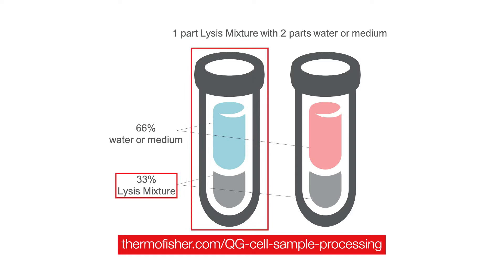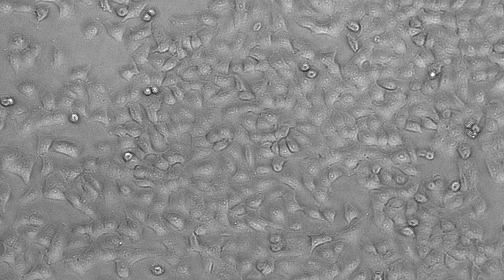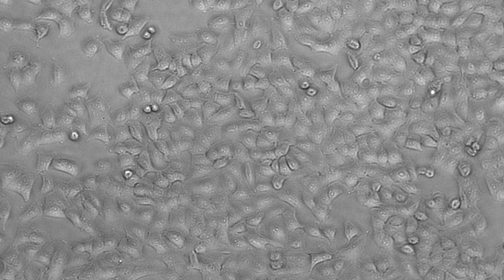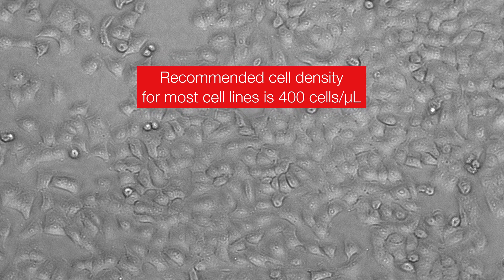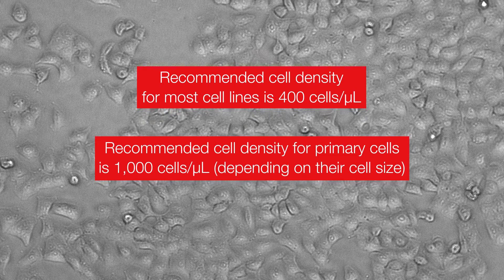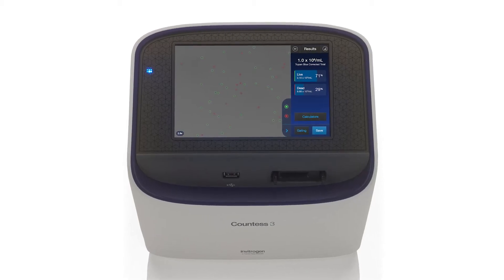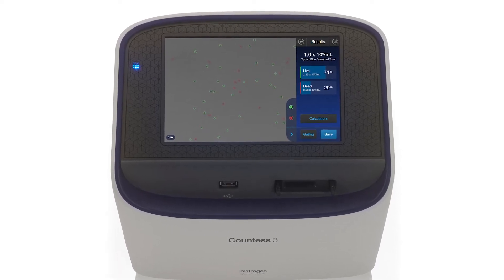An important consideration when preparing cell lysates for QuantaGene assays is cell concentration. For most transformed cell lines, the recommended final concentration of cells is 400 cells per microliter of final lysate. Certain primary cells such as PBMCs should be lysed at 1000 cells per microliter. Complete lysis is key to optimal assay performance. You can use a manual or automated cell counter, such as the Invitrogen Countess 3 automated cell counter, to determine the concentration of cells.